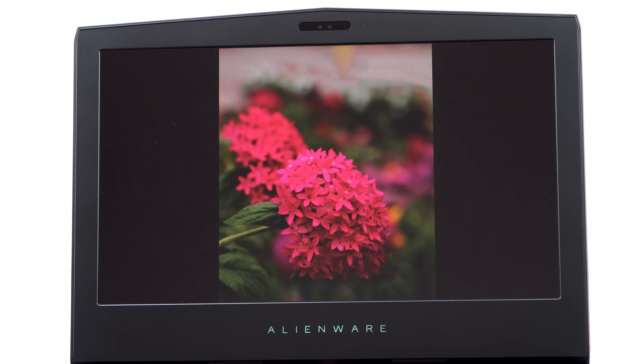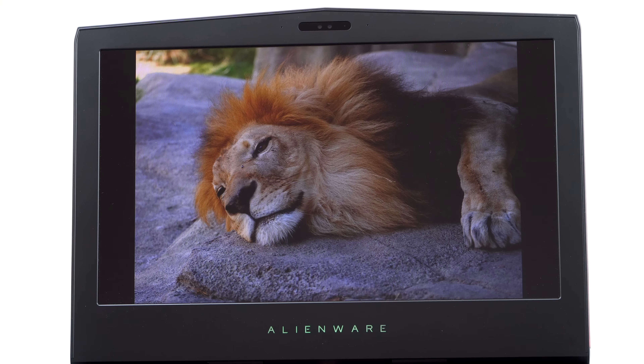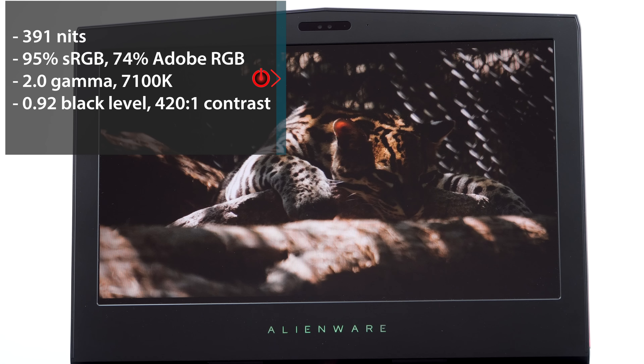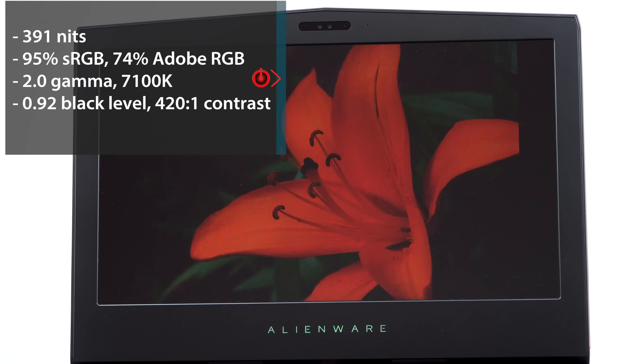The black level is 0.92 — usually you see 0.4 — meaning it's not getting very black. The blacks are really gray, so the contrast ratio is 420 to 1, which is not great. When you're crawling dungeons in a game, I'll take a little bit of ghosting with an IPS display over that anytime. Still, it's available and it does have 400 nits of brightness. Lastly, there's a 4K Sharp IGZO option, which is lovely looking, and very nice if you're going to be using this for pro apps or graphics work.